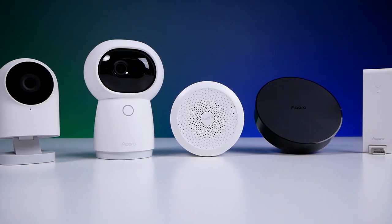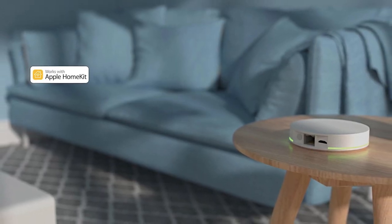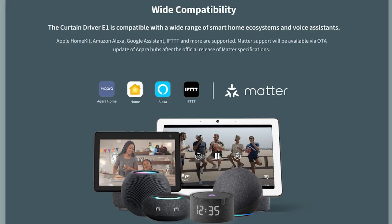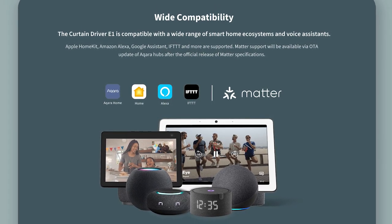All of these products do require a hub. There are numerous Aqara hubs that you can pair the E1 curtain driver to. The Zemismart products do require the Zemismart HomeKit hub. I've done videos on both of these that I'll link in the description. Both the Zemismart and the Aqara curtain motors connect to their hub via Zigbee, and the Aqara is actually claiming future support for Matter as well once that rolls out.